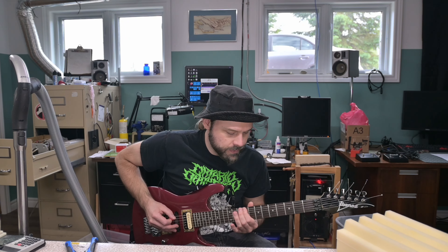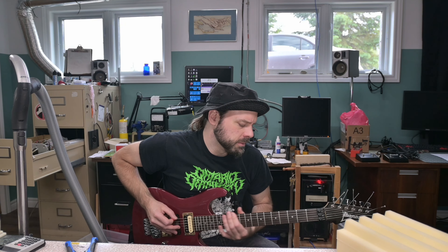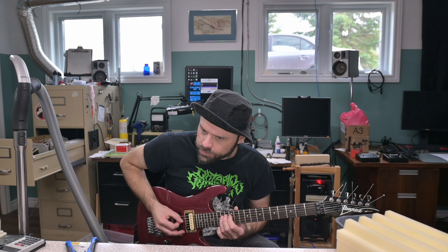The neck position in this guitar is great if you want to do something bluesy. Just maybe not with this amp — I'm using my Crate Blue Voodoo combo right now.